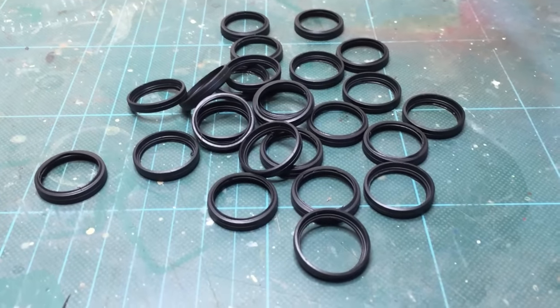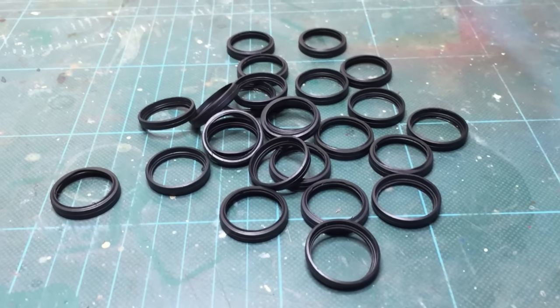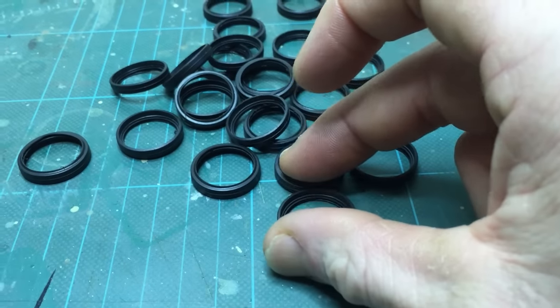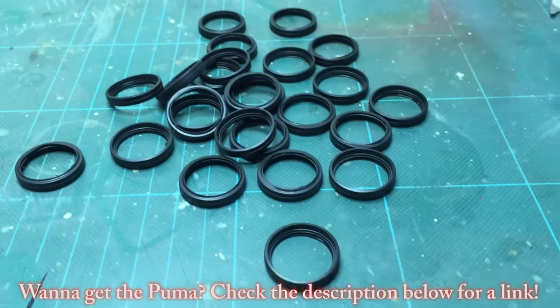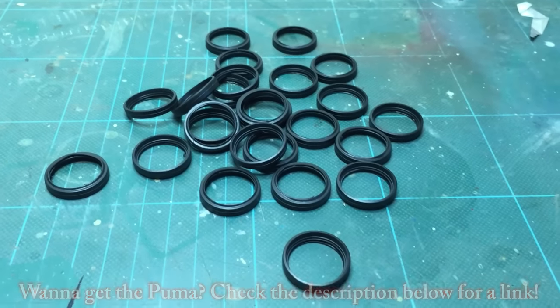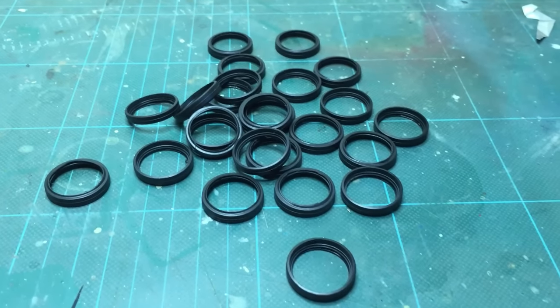Here we are with the rubber part of the wheels — a little bit like AFV Club, but they're a little bit stiffer and sturdier, so maybe they'll glue quite well. Whereas everybody knows the AFV Club ones on their Centurions are a bit of a pain to keep on.